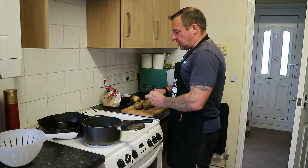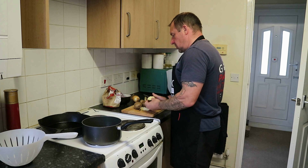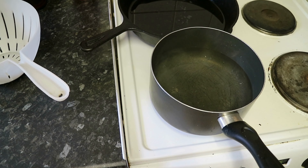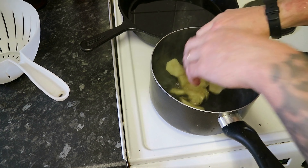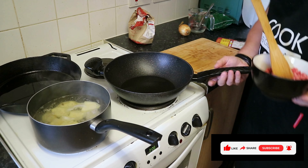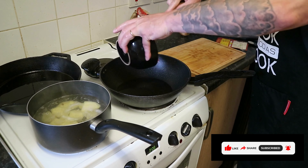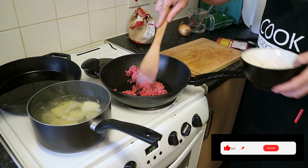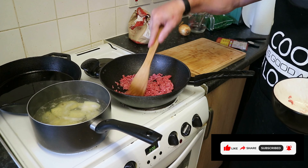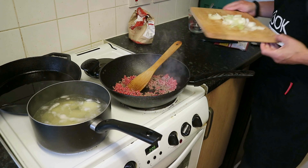The first thing I'm going to do is get the potatoes peeled and get those onto the boil. Moving on to the filling — I've got a drop of vegetable oil in the pan. Straight in with the mince, we're going to brown that up. Remember, if you add raw meat, wash your hands. In with that mince and in with one chopped onion.